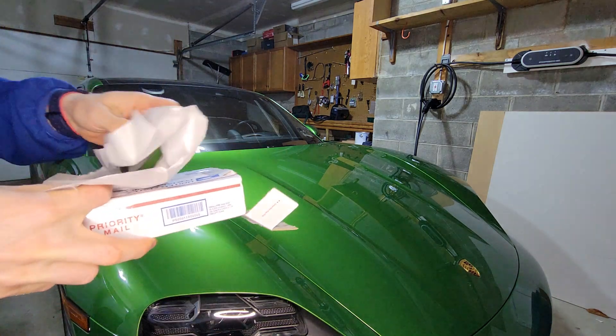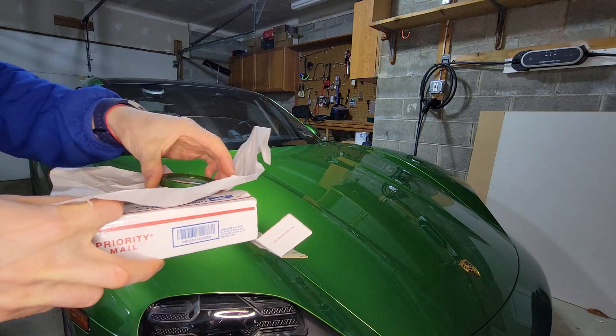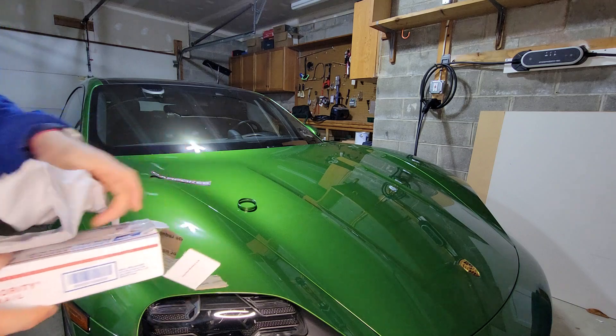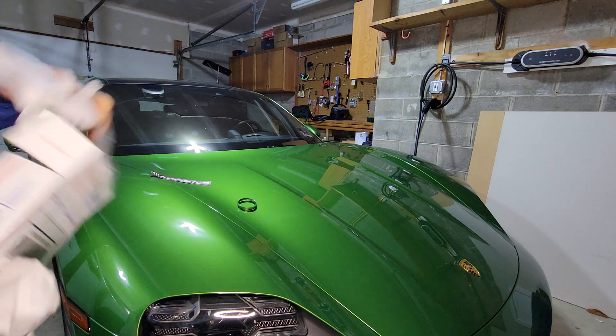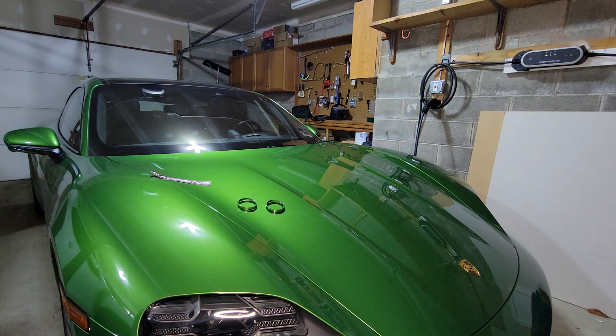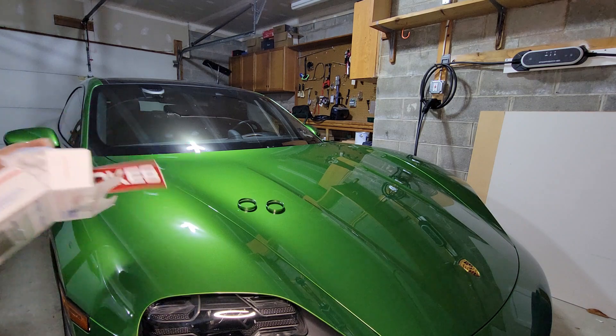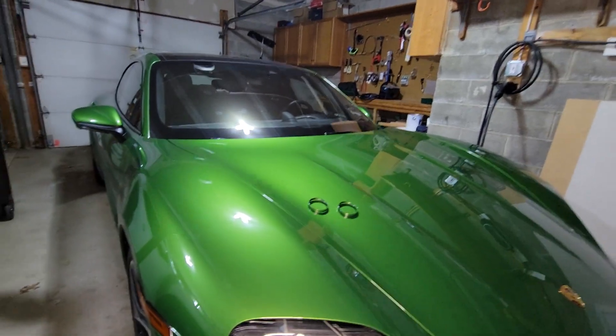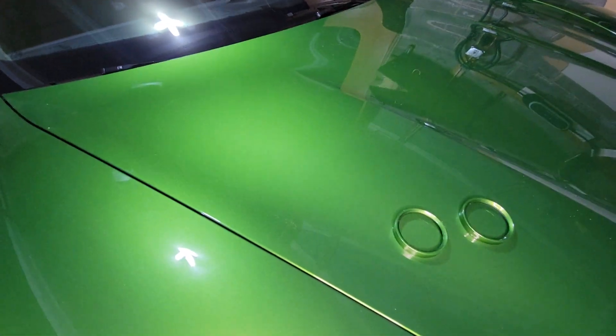Tom makes these rings that go on the sports chrono watch in the dash. It's color matched exactly — as you can see — to any color you want. For me specifically, I had him do the mamba green to match the exterior of the car. Some people, especially if you have a red interior, match it to the interior, but I thought I could use a little bit more green inside the car.